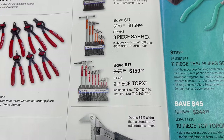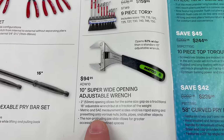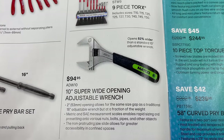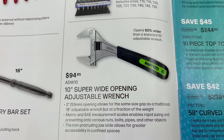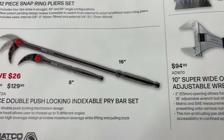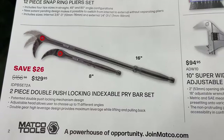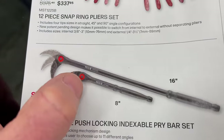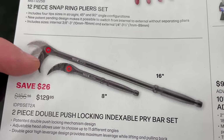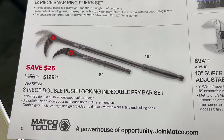The 9-piece Torx is $159.50. We've showed these on the channel before — they're pretty cool. Super wide opening 10-inch adjustable wrenches at $94.95. They also have the two-piece double push locking indexable pry bar set — you push the button in the center and it locks the head in different positions. It's an 8-inch and a 16-inch for $129.95.